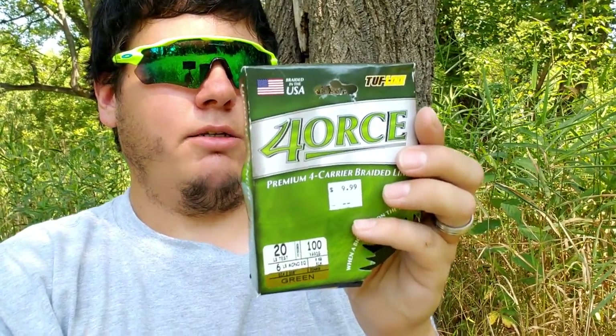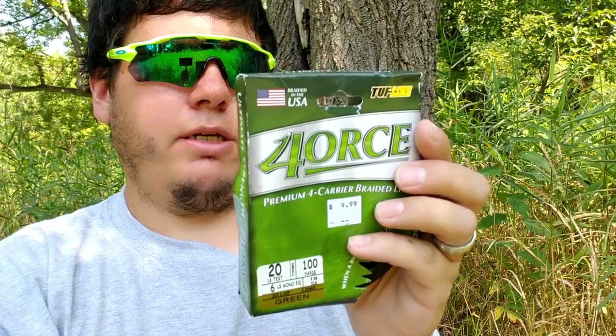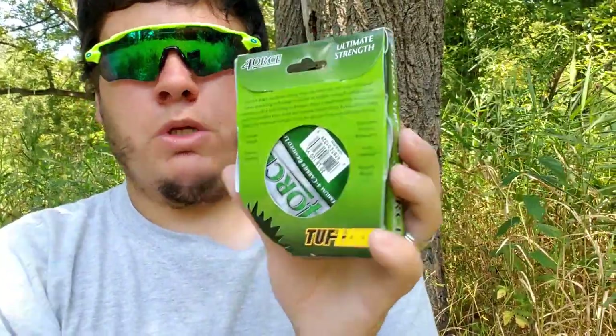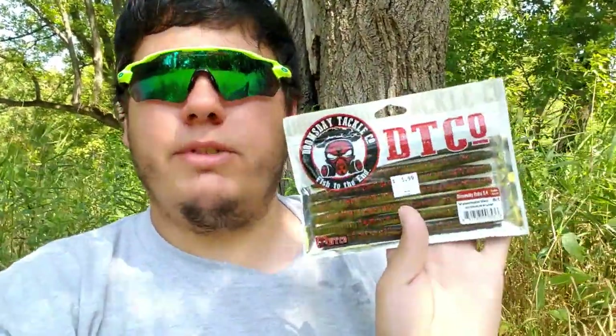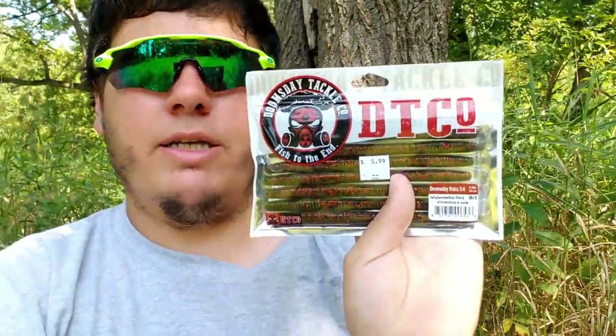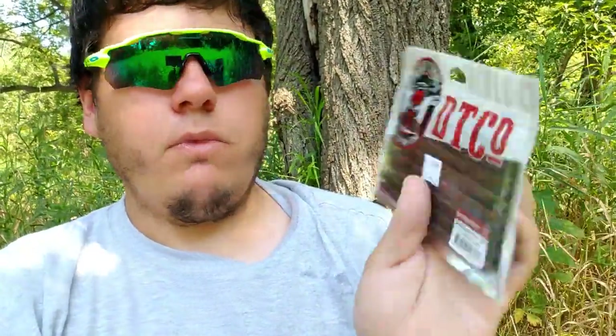Up next we got some line here — Force Tough Line, I've never heard of this before. It's 20 pound test, 6 pound mono equivalent. I'm not sure exactly what kind of line this is — it says Force Tough Line combines cutting-edge raw materials and state-of-the-art American technology, strength and abrasion resistant. Kind of neat. Up next, I've heard of these guys — Doomsday Tackle, Fit to the End, watermelon red. It's called the Doomsday Roku, 5.4 inch, like a little stick bait style worm. Comes in an eight-count, watermelon red, 5.4 inches. That's pretty neat.